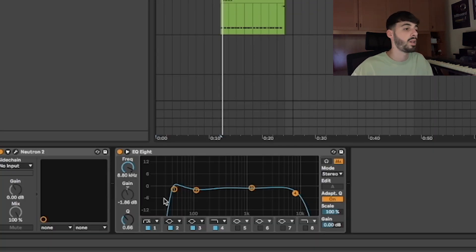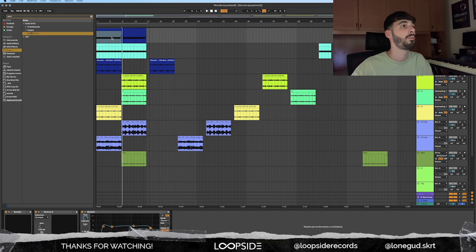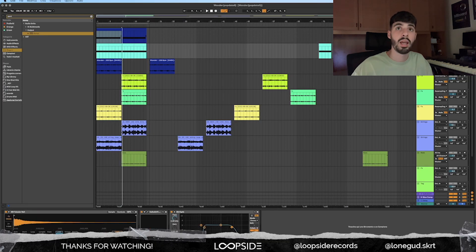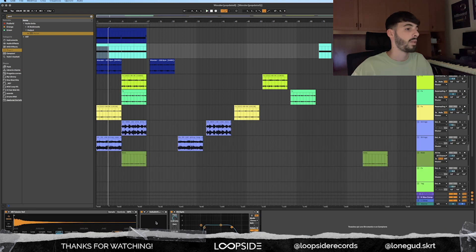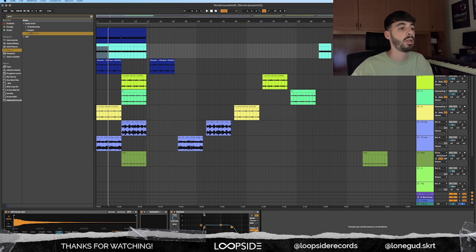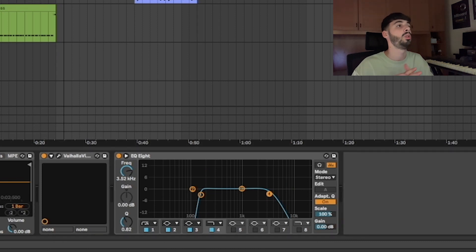I added another EQ to cut a little bit of the highs and a little bit of the lows. After the piano, I added a tubular bell — I'll let you hear it. It's a basic tubular bell; I added some reverb and some EQ to cut the low frequencies and high frequencies, because I wanted to make it sound darker.